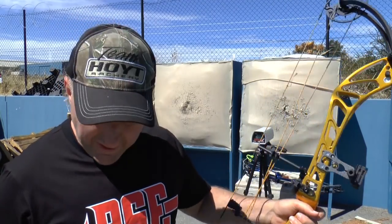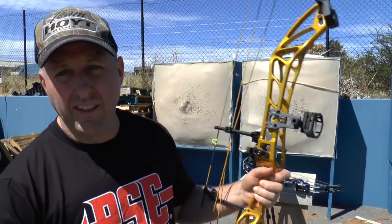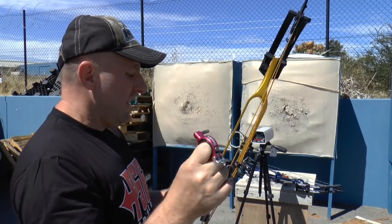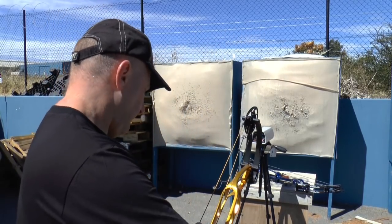I'm going to use my normal target arrows to compare speeds. Two arrows for the chronograph: a Gold Tip Velocity weighing 330 grains with a 90 grain point, and a VAP 350 with a 140 grain point. The Gold Tip is more of a 3D arrow — a bit light for target archery. For target archery, speed means I can shoot a heavier arrow and get less wind drift. The difference between 330 and 321 feet per second is minimal, but we're comparing like-for-like.